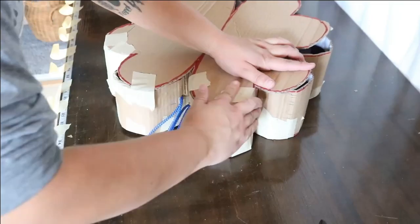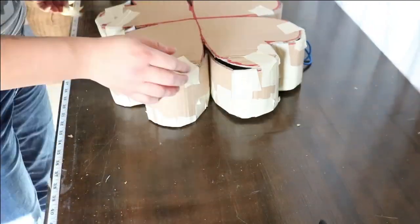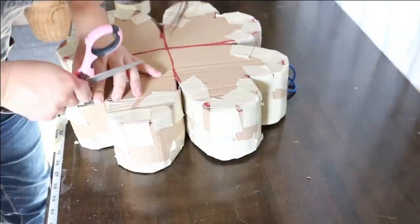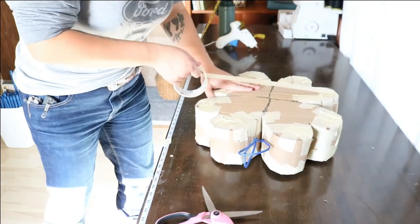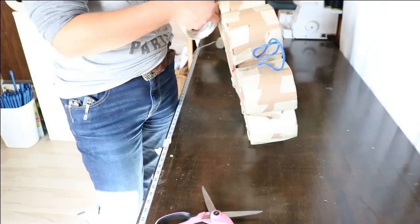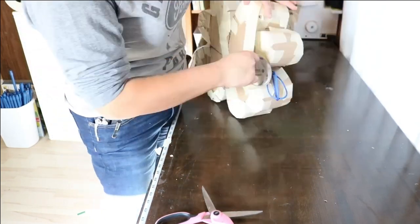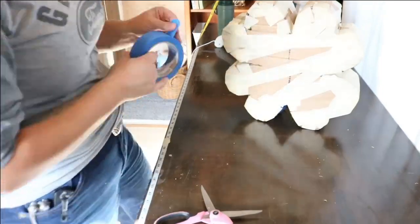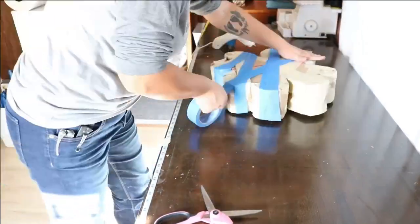Step seven: tape the other side. Attach the other four-leaf clover pinata cutout using masking tape. Step eight: reinforce. To make sure that all parts of the pinata stay in place, tape long pieces of masking tape around the entire pinata using the same motion as if you were winding up a ball of yarn. I used blue painter's tape here just to give a better visual on camera — I do not recommend using painter's tape because it does not stick well, but if that's all you have, that's fine.